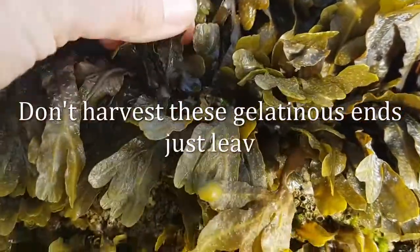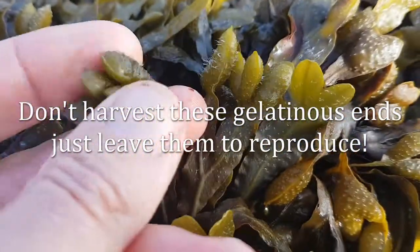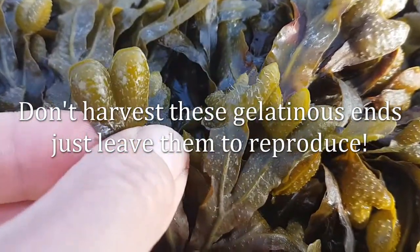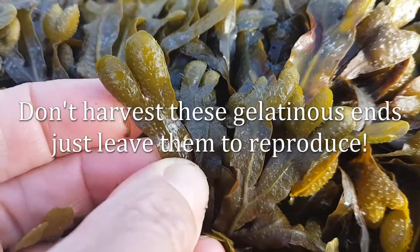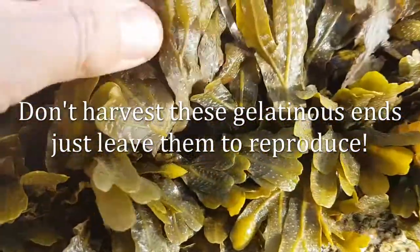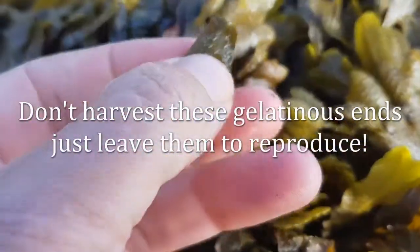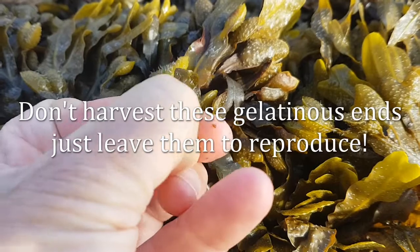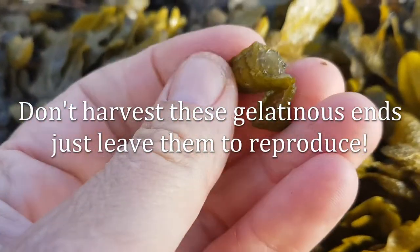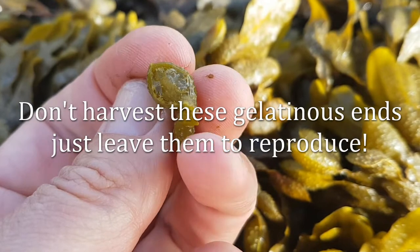It's quite young and not very long at all, so this is going to be the most tender. It's also a really nice example of those fruiting bodies, which are about the reproduction of bladder rack or pop weed. This seaweed reproduces throughout the year — these little gelatinous pods come in pairs, occasionally singular, and contain spores that will be released into the water to grow new bladder rack.